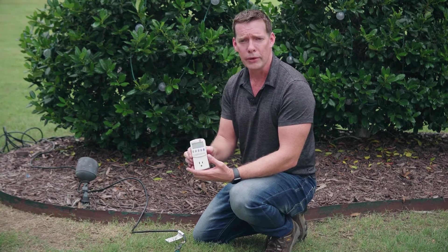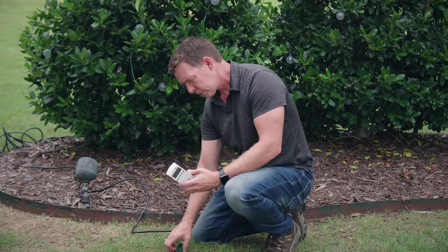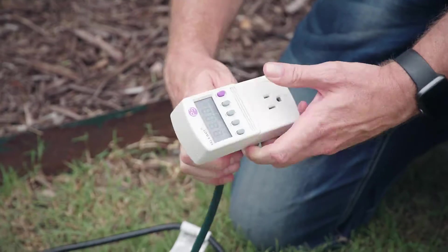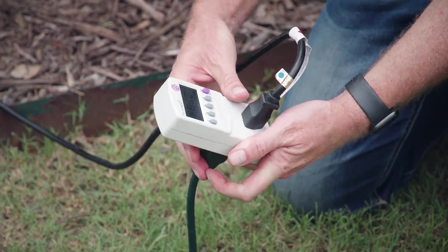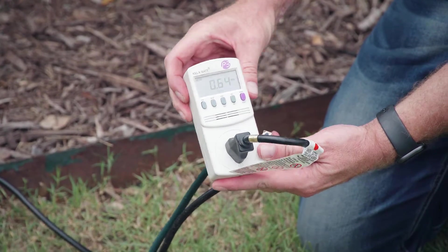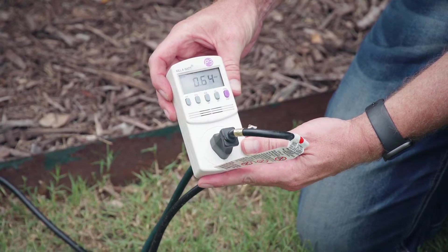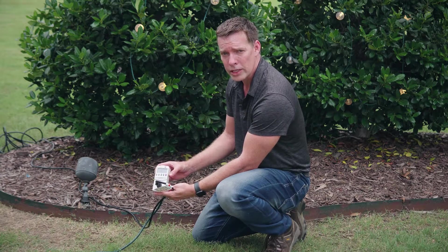The first tool I want to demonstrate for measuring amperage is a kilowatt meter. This is a simple plug-and-play meter you can pick up online for anywhere from $25 to $35. You simply plug it into your power source, plug in the line you want to test, hit the amperage button, and in this case we're pulling right at about 0.65 amps — very low amperage, no problem on pretty much any standard cord.